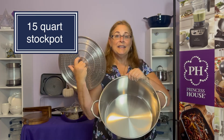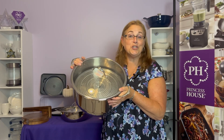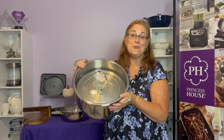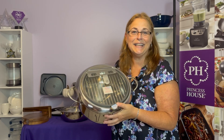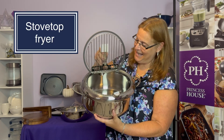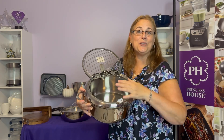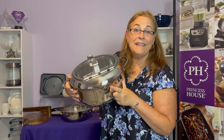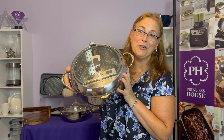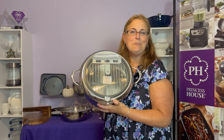Back by popular demand is the 15-quart stockpot — this has always been one of my favorites. It has a steaming rack, which makes it great for seafood and tamales. It's the perfect size for chili, soup, seafood boil, and so much more. Our stovetop fryer was such a hit as a hostess special that it's now in the regular catalog. It has a stainless steel rack and lid so that once you're finished frying, you can drain your foods and the excess oil goes right into the pan. It has a built-in thermometer so you can cook at the exact correct temperature, and the spout makes it easy to pour off excess oil — great for any deep-fried foods, including churros and buñuelos.